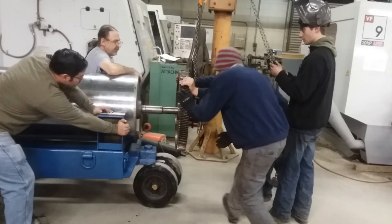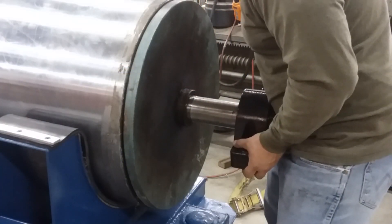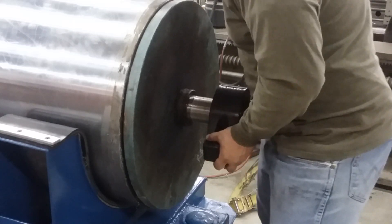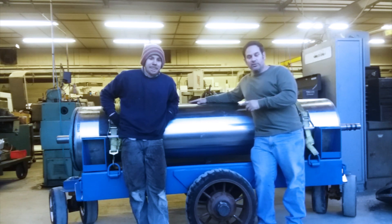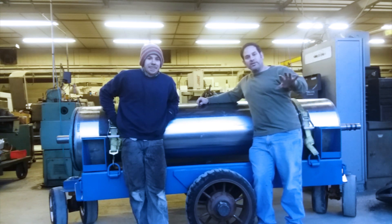Then, of course, the final part of the job is to make sure everything fits. So we tested the fit of the gear and we tested the fit of the bearing. Alright guys, there you see we finished the big old roll — 4,000 pounds and very expensive. All the welding you saw on the video was courtesy of Larry the welder, one of our guys in the shop. Thank you all for watching and please don't forget to like, comment, share and subscribe.